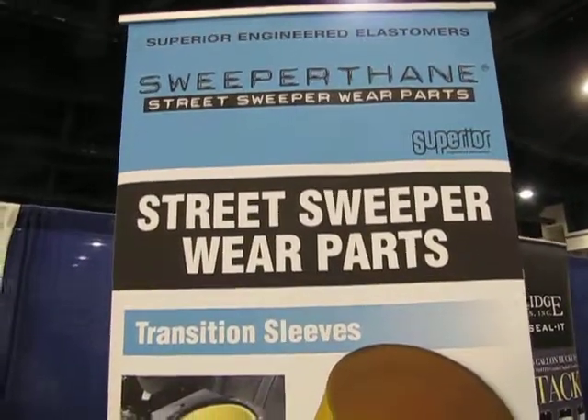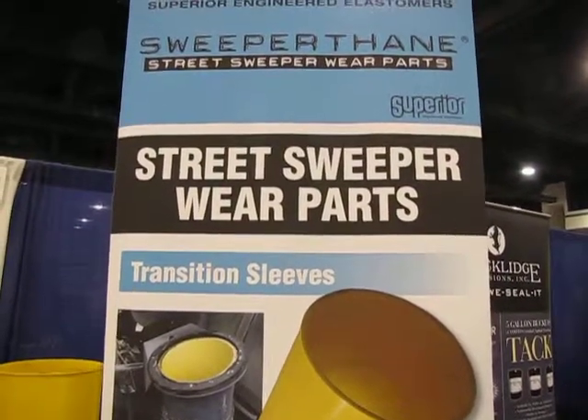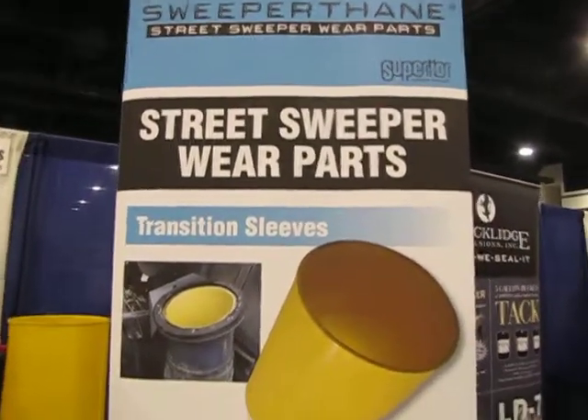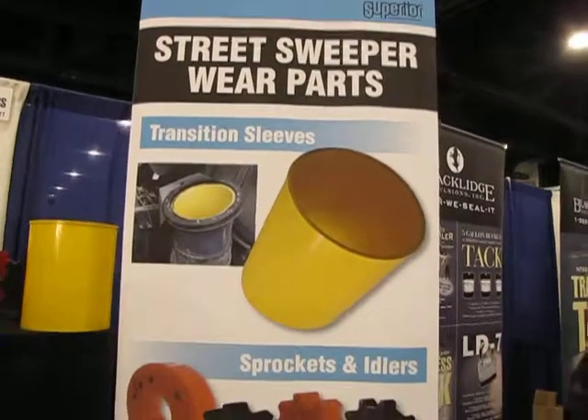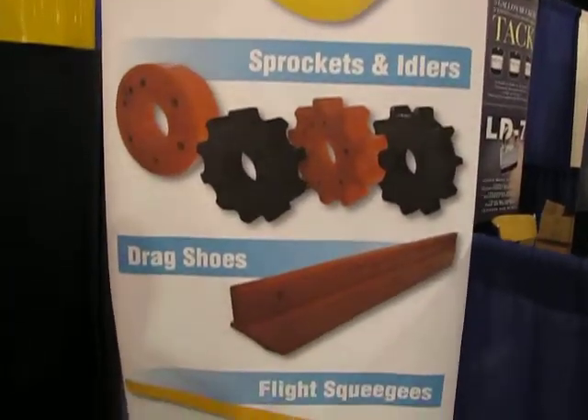This is Ranger Kidwell Ross, part of our ongoing NPE 2009 coverage. We're here at the Superior Engineered Elastomers booth and we'll be talking to Greg Blair who can tell you about the innovative products that Superior has. Hey Greg, nice to see you again. Hi Ranger, you too.